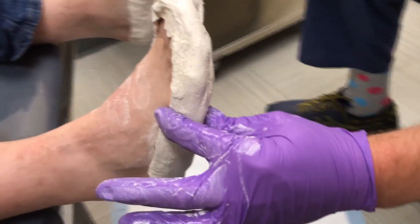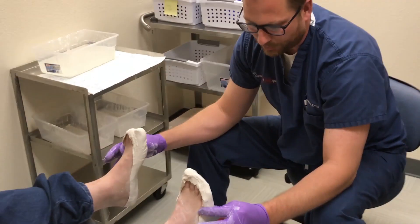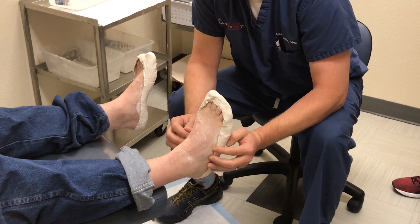There has been lots of literature dedicated to this very topic, and it has come to the conclusion that plaster casting is the gold standard for obtaining a very accurate mold of the foot.